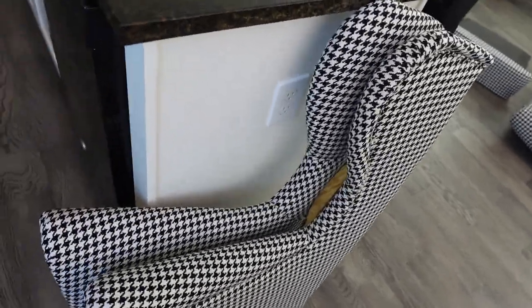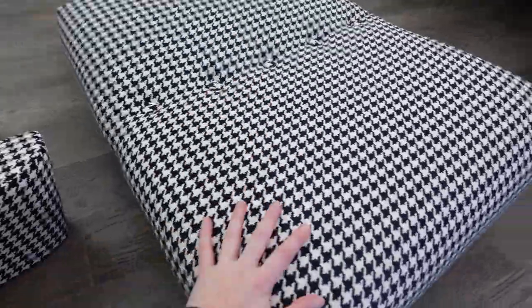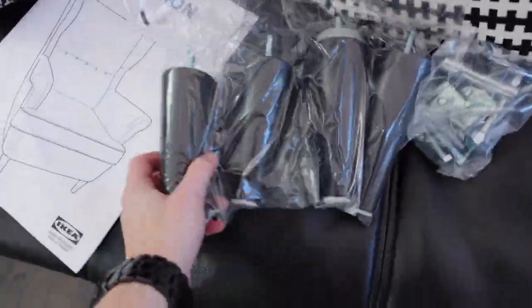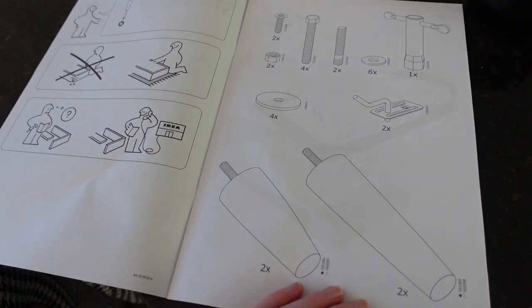Here are all the pieces. You're going to have the two sides of the chair, the platform, the back cushion, the actual seat cushion, four legs, and your hardware. It's always good to make sure you have all the parts.